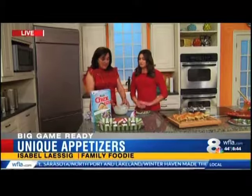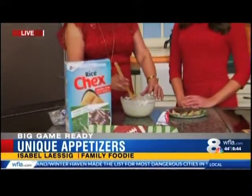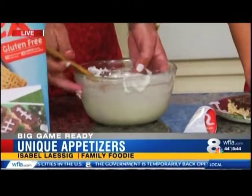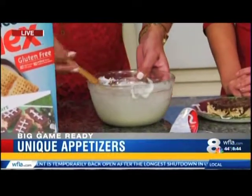So what goes into making this game day treat? We're going to take one bag of marshmallows and half a cup of butter, put it in the microwave for about a minute to a minute and a half until it's really nice and smooth.